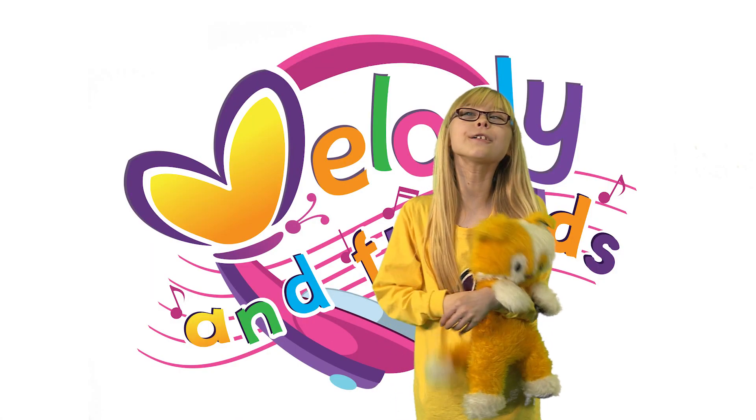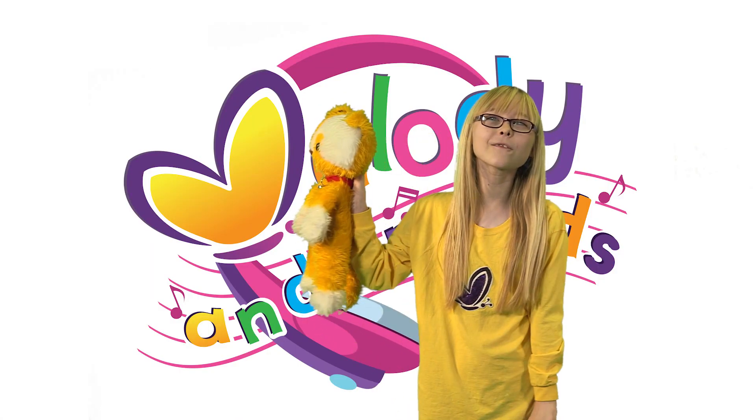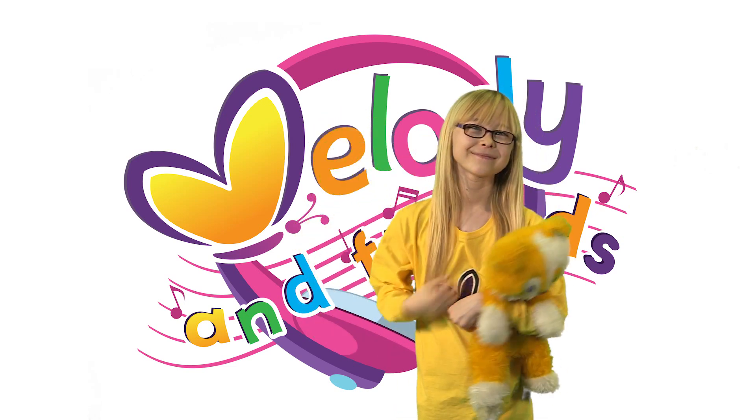Hello, I'm Melody. If you enjoyed this video, click here for another one. Bye!